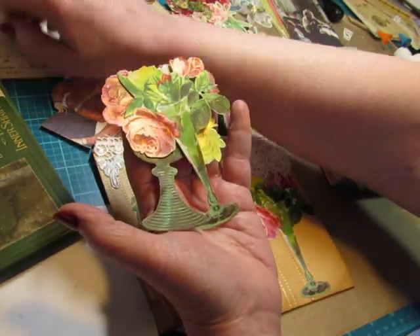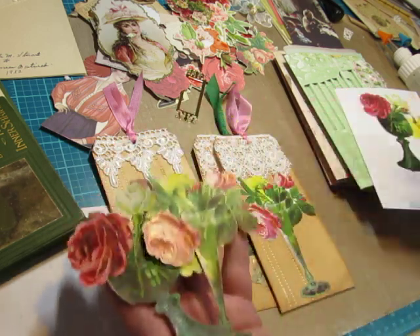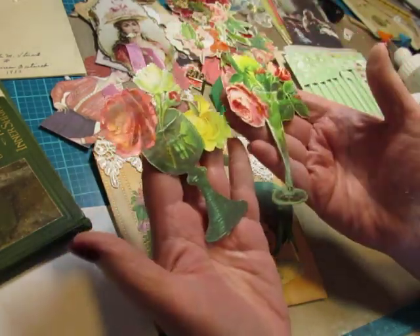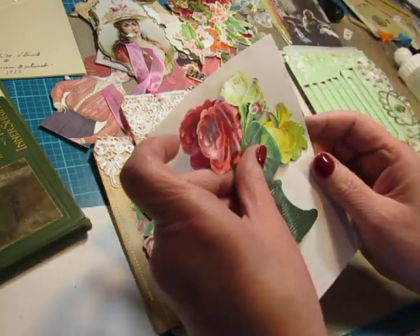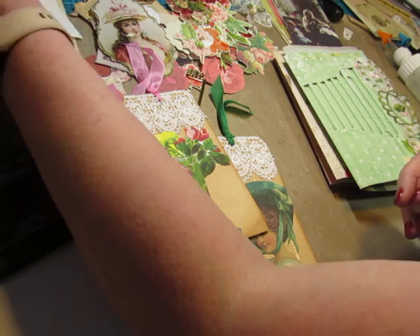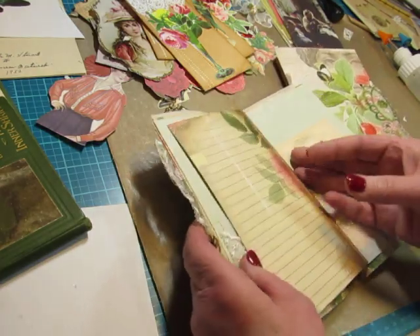I could have printed them from the digitals, but they'd be a little smaller. If I took these to my printer and made a copy, I'd get them the same size as the originals. I can't use the originals — I love them too much and I would miss them if they were gone. So I made copies, and these are going to go in the lace pockets.